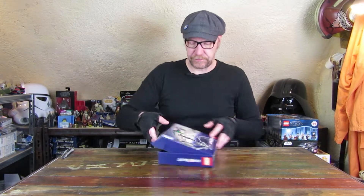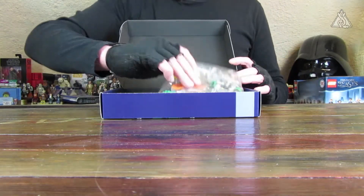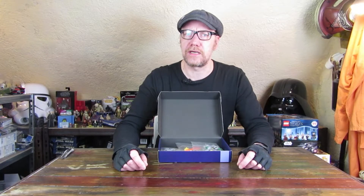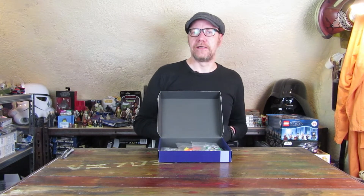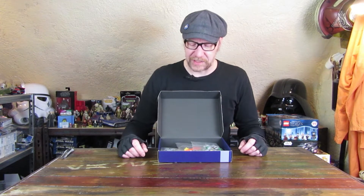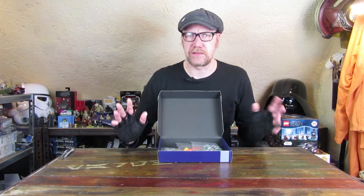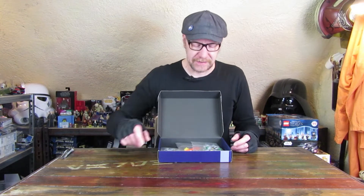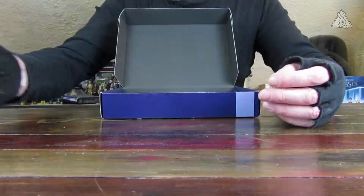Der Deckel geht auf, da liegen dann die Tüten drin. Man bekommt das Set auch momentan noch relativ günstig – es ist eines der günstigeren Lego-Ideas-Sets, die auch noch auf dem Zweitmarkt zu bekommen sind. Ich habe jetzt 30,90 Euro dafür bezahlt, zuzüglich Porto.